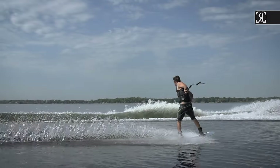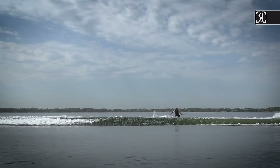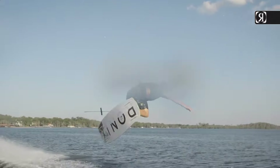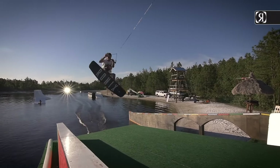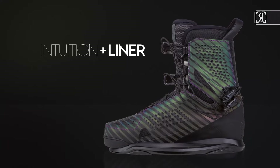This innovation in fit, function, and interchange adapts to the rider's body like no other system ever developed. We know that no two feet are the same, so we dropped in our exclusive heat-molded custom fit Intuition Plus liners.